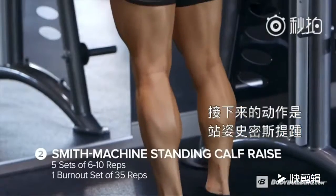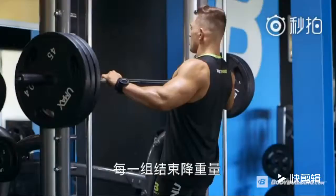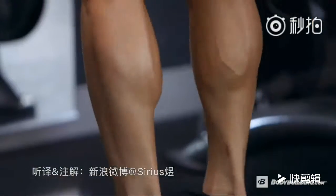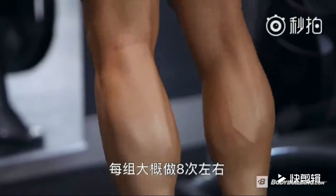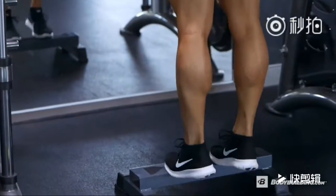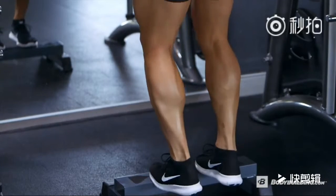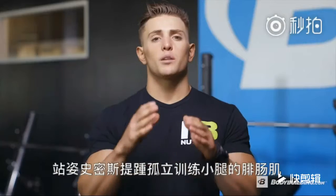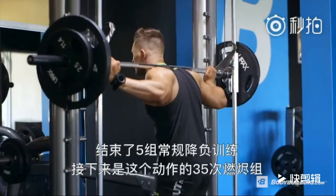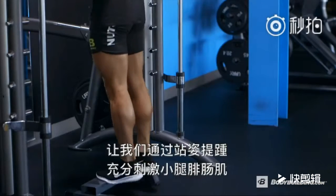Next up is standing calf raises on the Smith machine. This is going to be five continuous sets stripping weight off each set with about one minute rest in between. You want to hang around the eight-rep range, but make sure you're still going till failure. I go till failure on every set. With the standing calf raise, we're going to be isolating the gastroc, not the soleus. After the five sets, we're going to hit another 35-rep burnout doing standing calf raises, isolating that gastrocnemius.